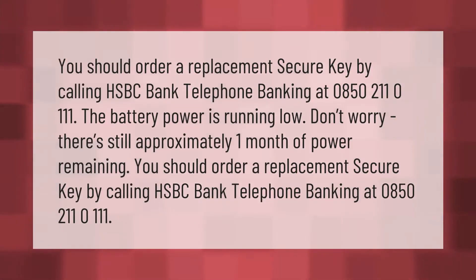You should order a replacement secure key by calling HSBC Bank Telephone Banking at 0850 211 0111. The battery power is running low — don't worry, there is still approximately one month of power remaining. You should order a replacement secure key by calling HSBC Bank Telephone Banking at 0850 211 0111.